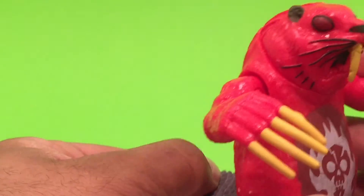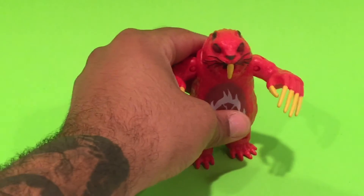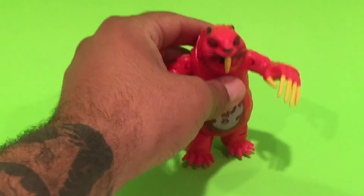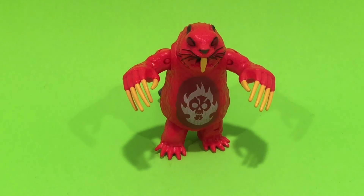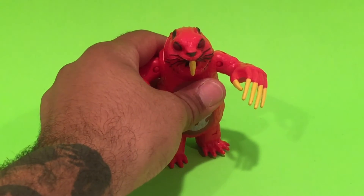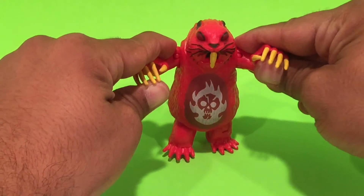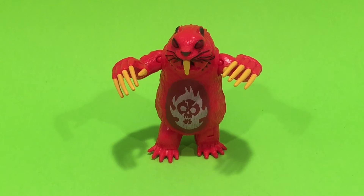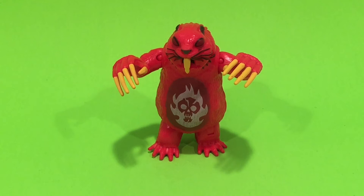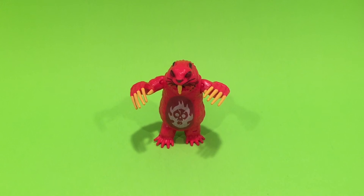Don't go crazy trying to pay markup prices on this figure — it will be in stores. Playmates does a pretty good job of flooding the market in a good way and allowing us to get figures. Initially it might be a little hard to get, but after a month or so you will find this figure in stores without much trouble. They're just starting to hit stores now, so give it a little bit.